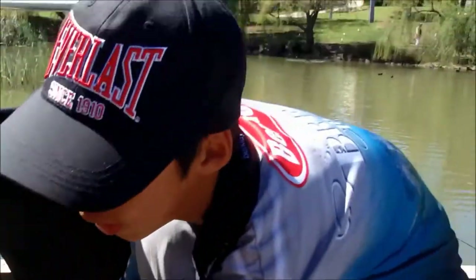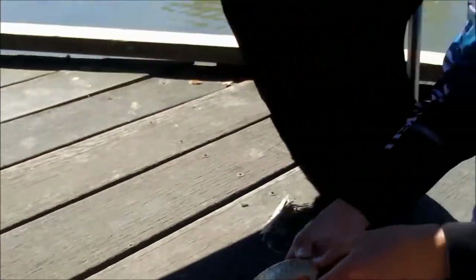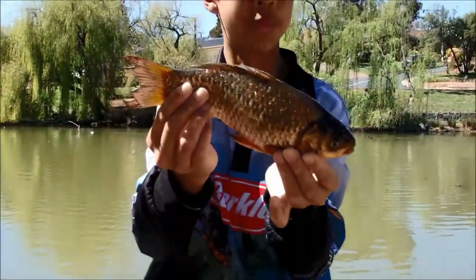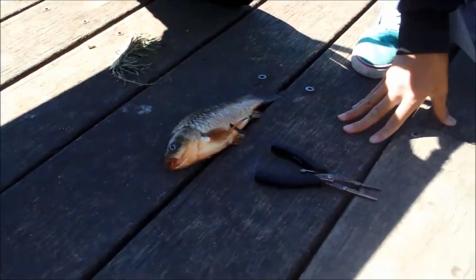Hi guys, we're fishing at Fountain Valley today, and it's my first time fishing here. We're just using unweighted bread pieces, and we landed this carp hybrid — there it is. It's pretty small, and we lost a couple more. That's the first fish of the day. We hooked a turtle as well.